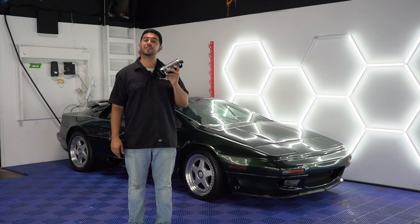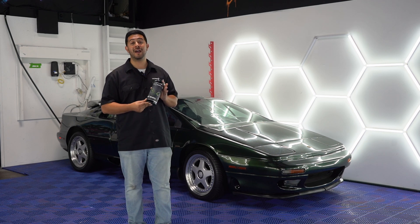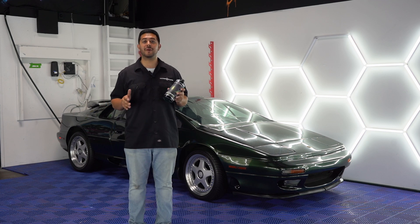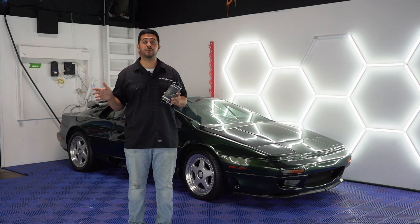Hey guys, Ali from Ultraclean here. Thanks for coming into our training series where today we're going to be talking about another fan favorite, Magwheel. Everyone knows and loves Magwheel because it's a concentrated non-acid wheel cleaner that's safe to use on any rim or tire.